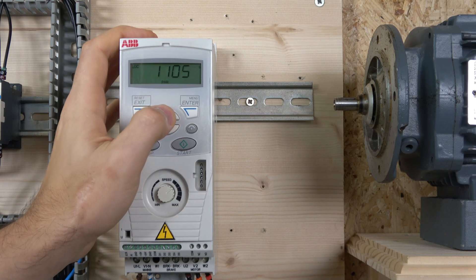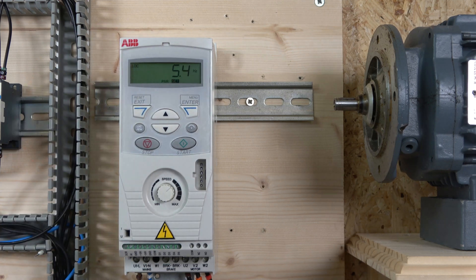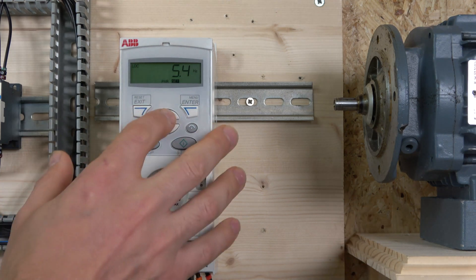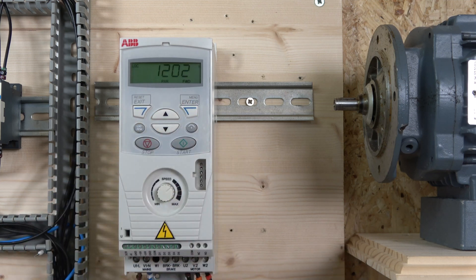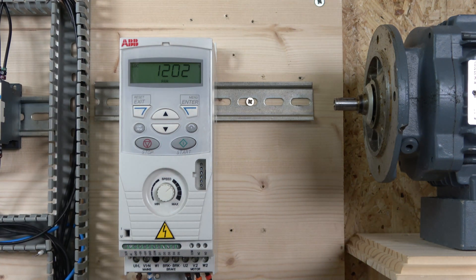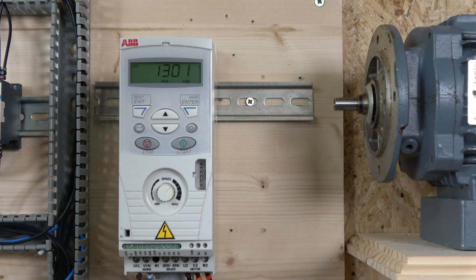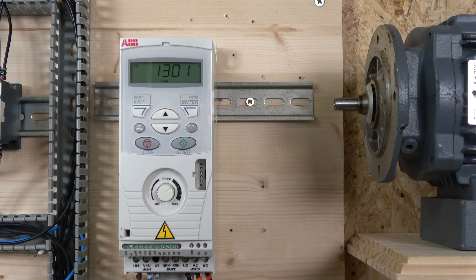To change a parameter, navigate to it and press enter until the 'set' button appears on the screen. You can then change the value and press enter again to save — 'set' will disappear and it exits back to the parameter list so you can continue to the next parameter.